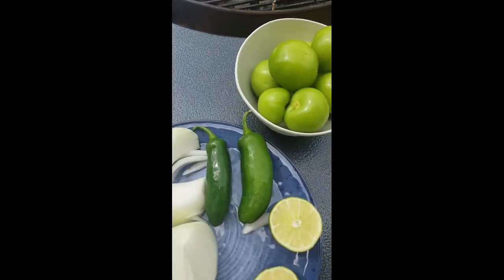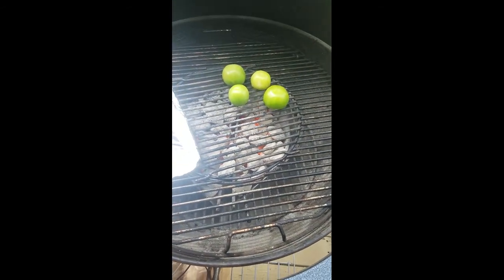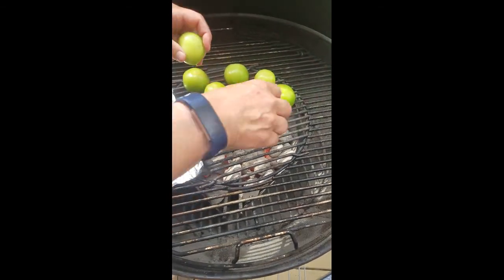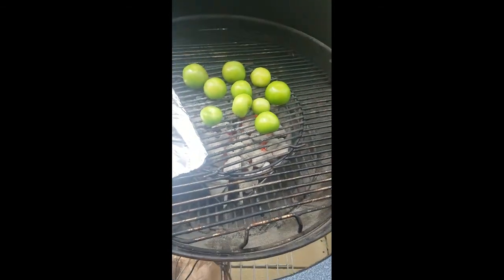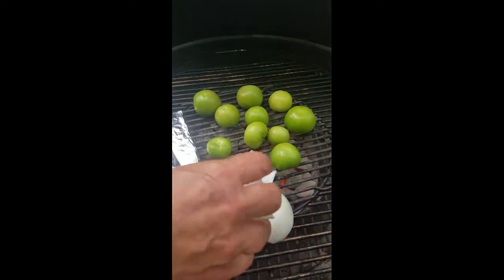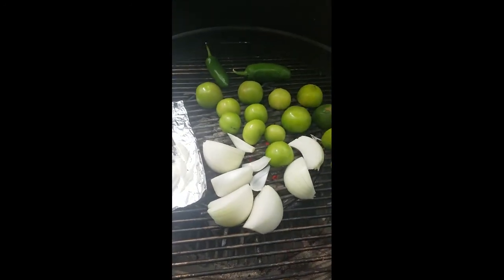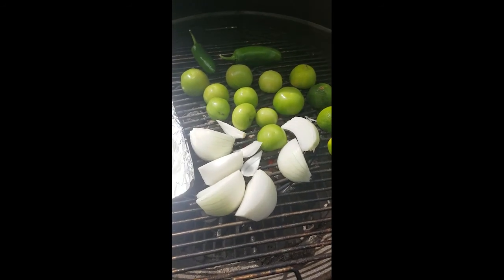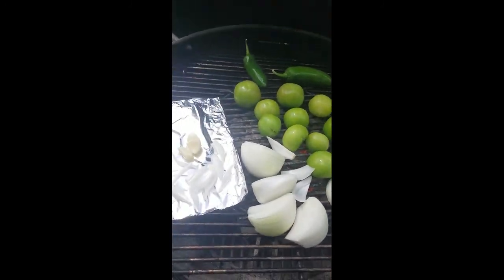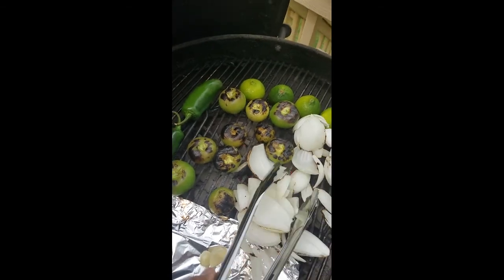We're gonna make some air fryer flautas. First up we're gonna put our tomatillos on the grill — there's no oil or anything on them. We're trying to make this a fairly low-fat salsa. The onions have nothing on them either. We've got everything on the grill: garlic, onions, tomatillos, jalapeños, and our limes. We like to grill the limes because it brings out a special sweetness that's really good — it gets a little caramelized on the ends.